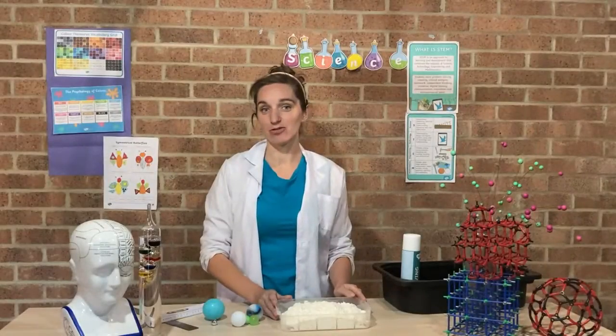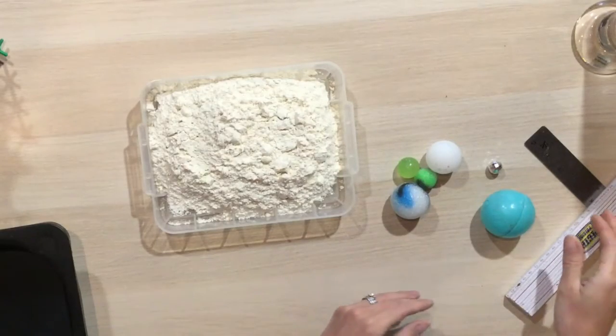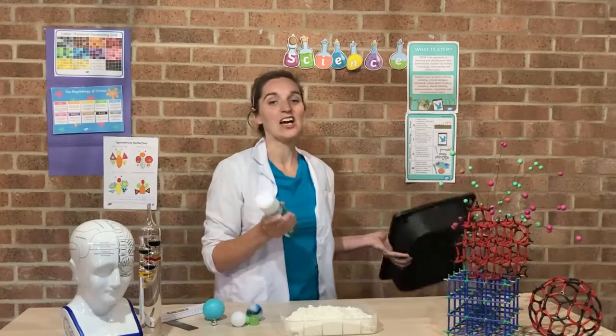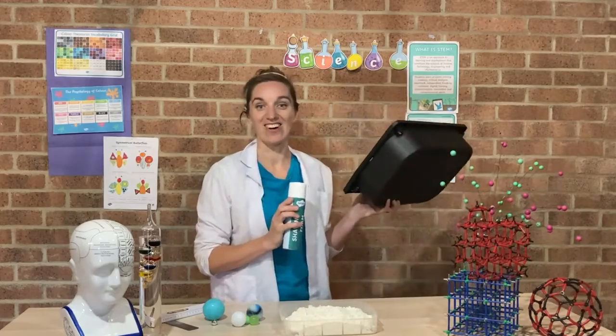This experiment is really simple because all you'll need is a tray with some flour, some balls, and some rulers to measure the height you drop from. You might also like to use some shaving foam, and I've got another tray to try that out later.